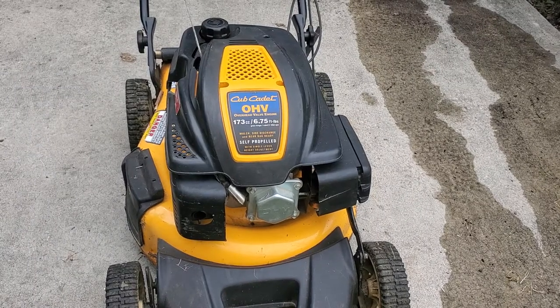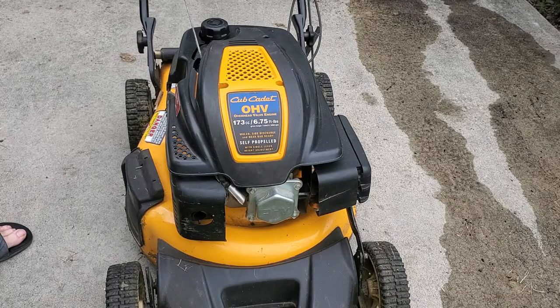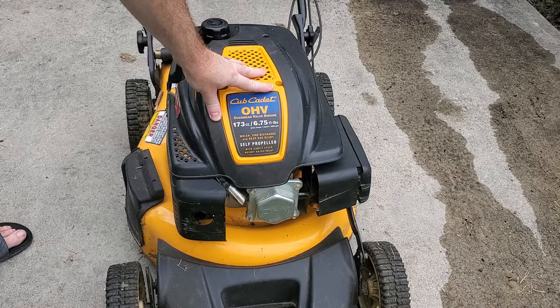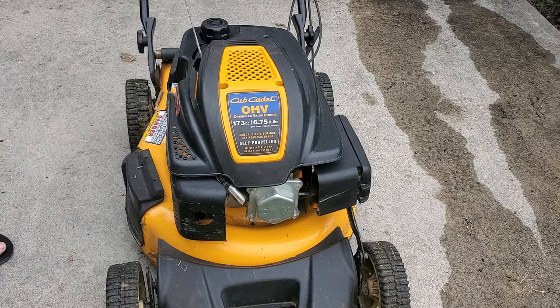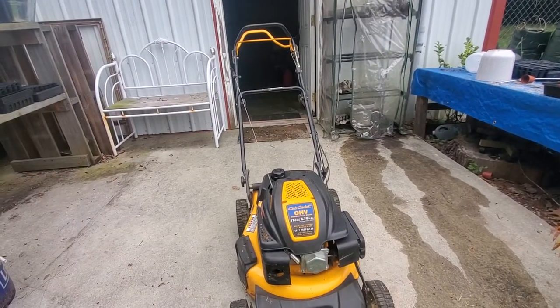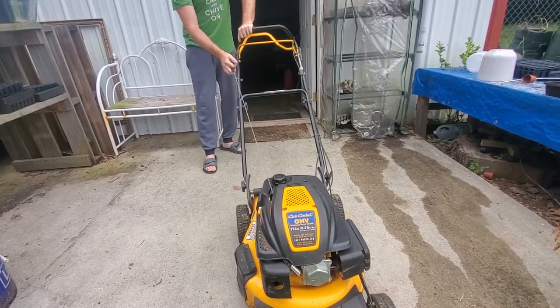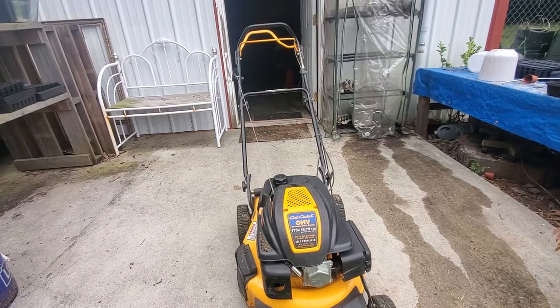Came to do another quick video. This is a problem these people were having on a Cadet push mower, a self-propelled mower. This happens on a lot of mowers, but this person had this problem happen over and over again and kept buying a new one, which was not the right thing to do. The problem was that when you pulled on the cord, it just keeps pulling like that and it's not engaging the starter.